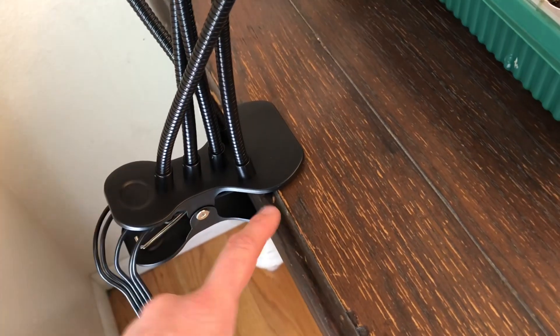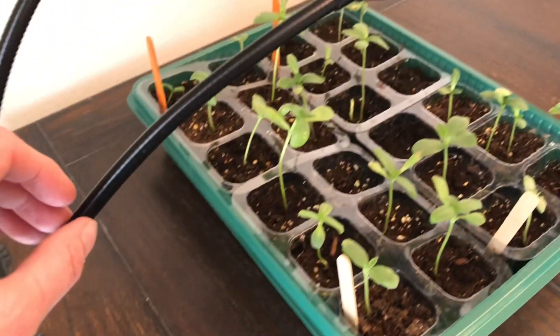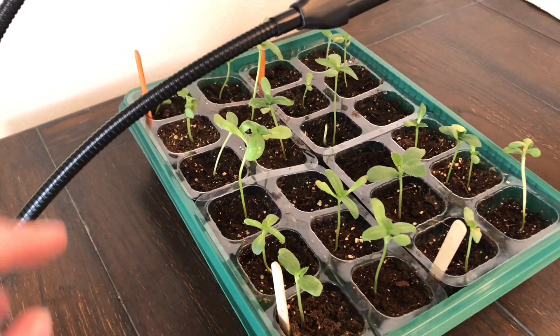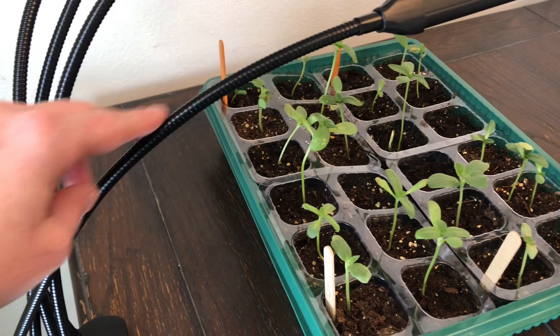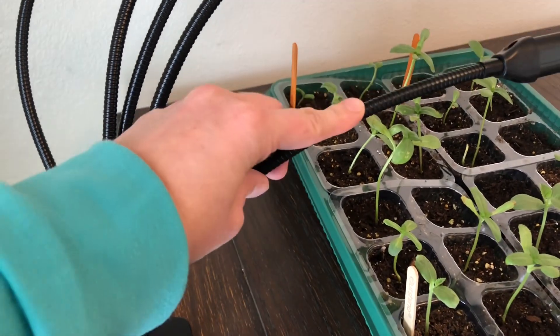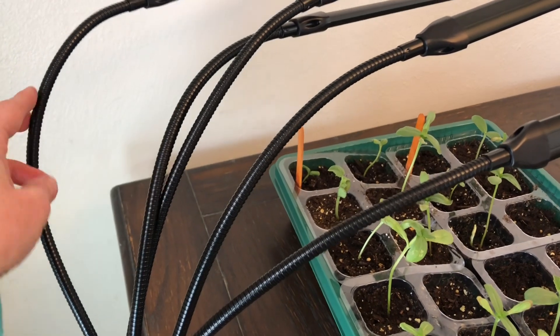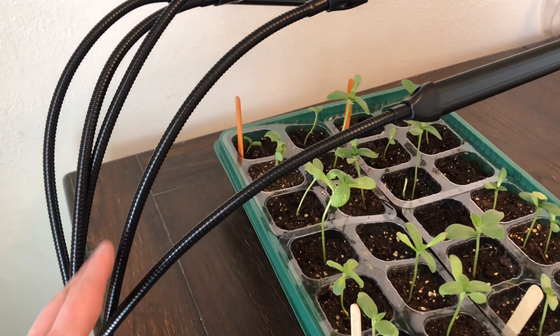So I clipped it on my table here, and right here I got some plants growing. They need some extra light, so these lights are going to work awesome. As you can see, the arms fold and bend down really nice, so I'm going to bend them how I want them, nice and close to my plant.